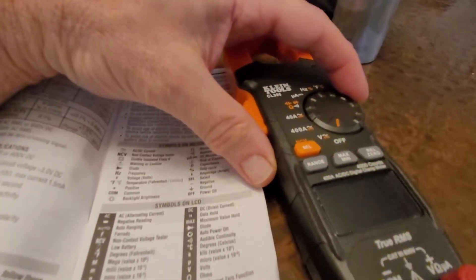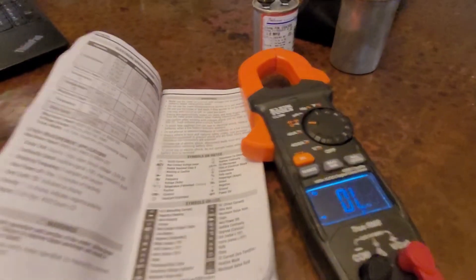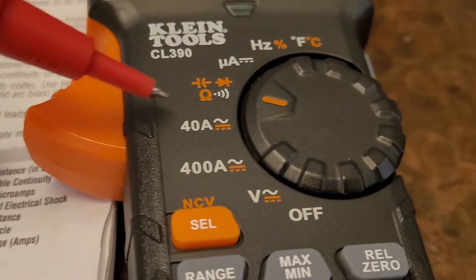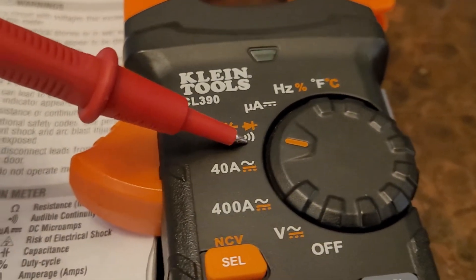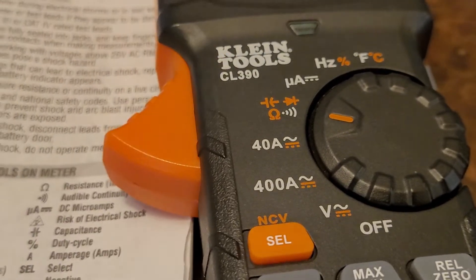We're going to turn the CL390 on to the four-function setting. You can see there are four readings possible: capacitance, diode testing, ohm testing, and audible continuity. We're going to focus on capacitance testing right here.